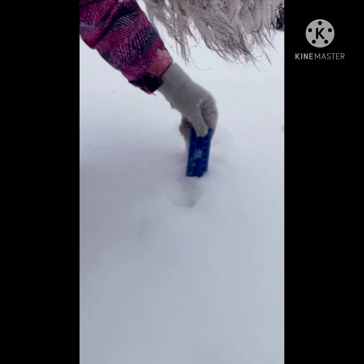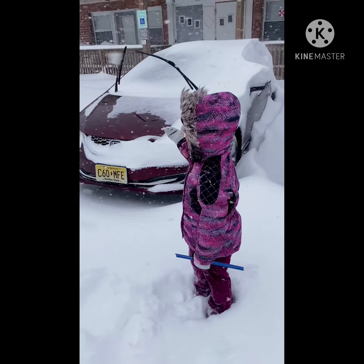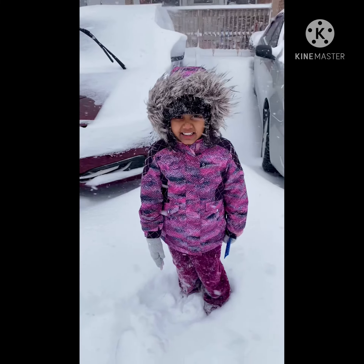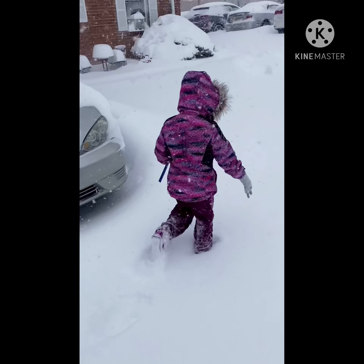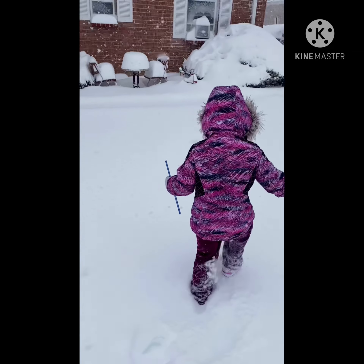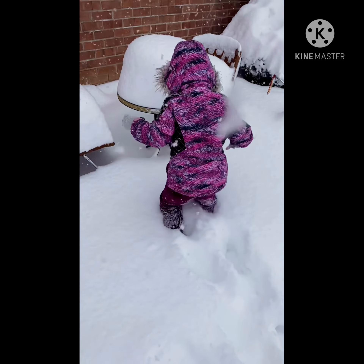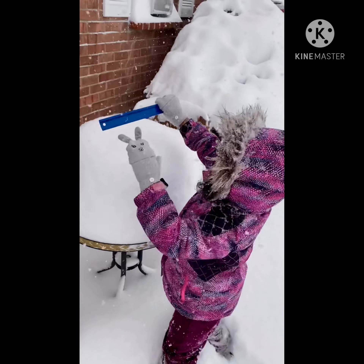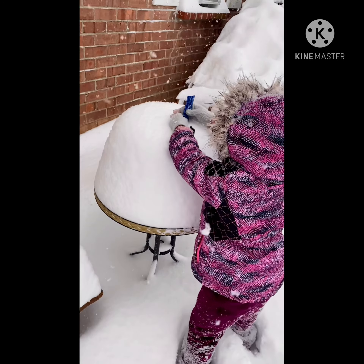Hi guys, let's measure the snow. It's 11. Let's go to my garden. Let's measure the snow.